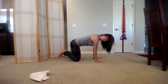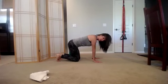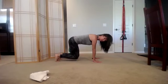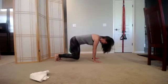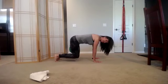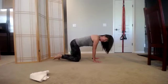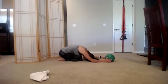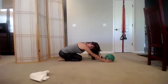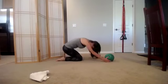Now curl the toes under. You're going to lift your knees up maybe just two inches — this is called bear pose. Lift up and squeeze that ball or pillow. Let's sweep the floor with our knees: eight, seven, six, five, four, three, two, one. Lower down, remove the ball or pillow, take the hips back, drop the head, take a big breath in and sigh it out. Come on back up.